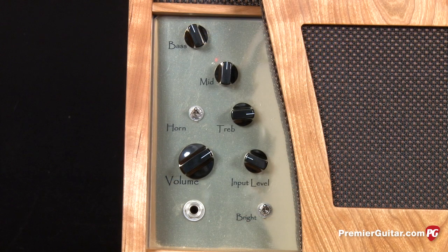The front panel controls include bass, mid, and treble knobs, as well as input level and volume knobs. There are also two toggle switches — one for engaging a bright circuit and one for disengaging the horn.